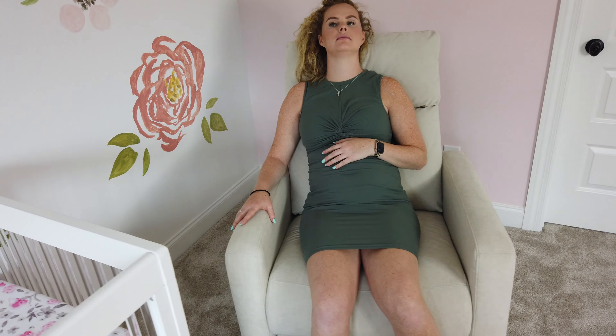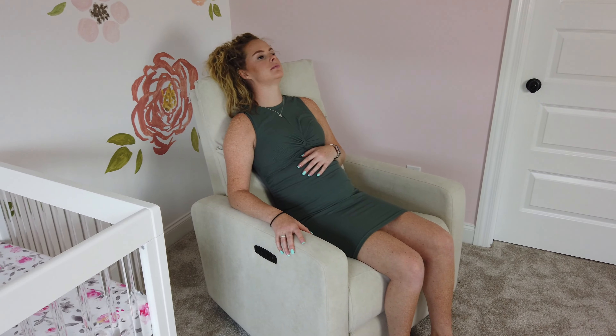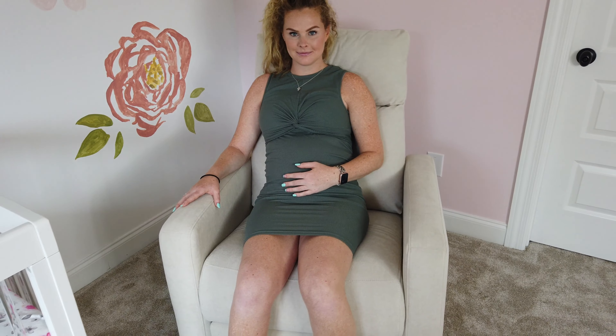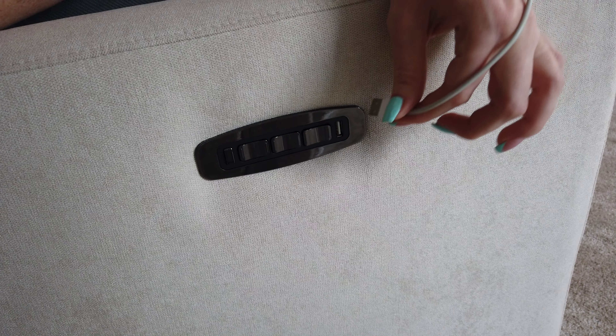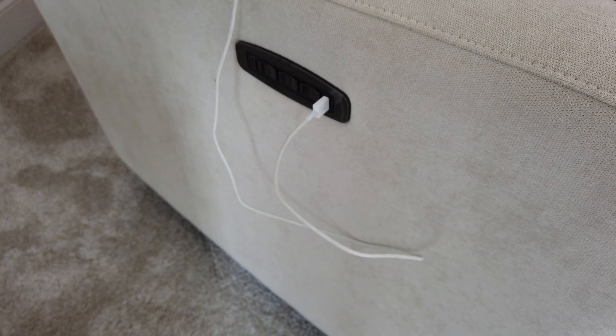This glider also features the ability to swivel 270 degrees, which I think is helpful for rocking your special little one to sleep on those sleepless nights. One last little detail I don't want to overlook is the built-in USB charger.